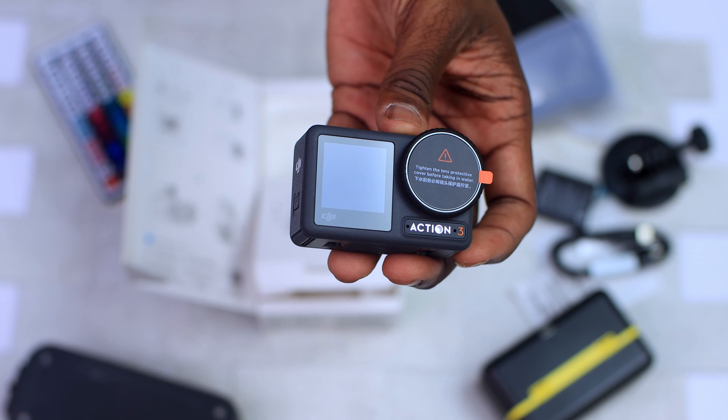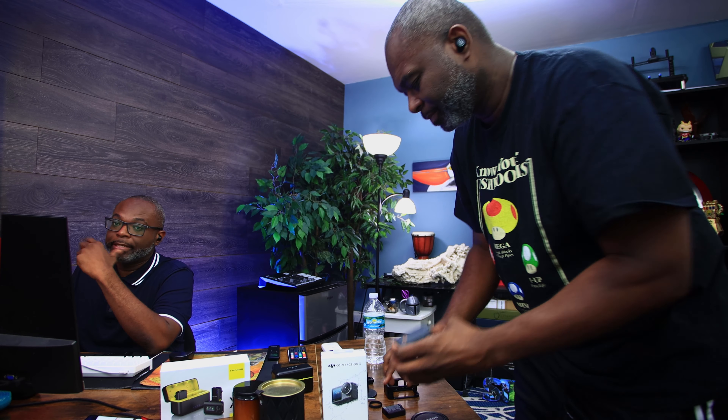Everybody wants to know what happens with a refurbished action camera, so I want to show them what comes in the box, but we have to do it right so they understand everything. The package was like brand new — it had the plastic on the box, the unit, everything. It was like a brand new unit. So let's hurry this up. You just read your notes and I'll show them — maybe that'll be faster.